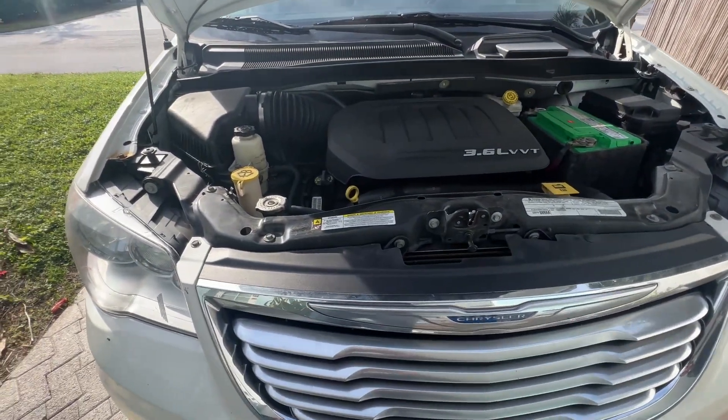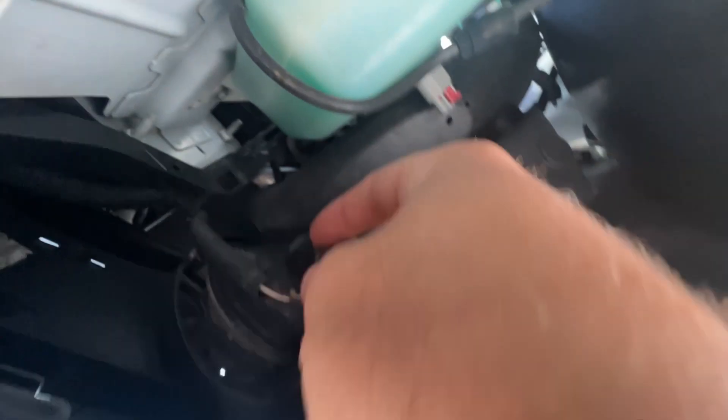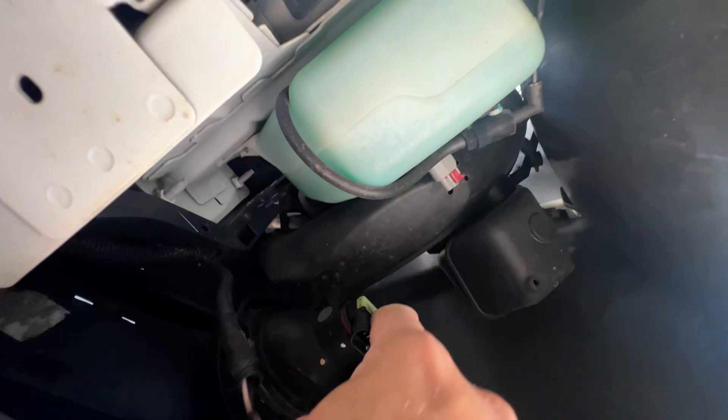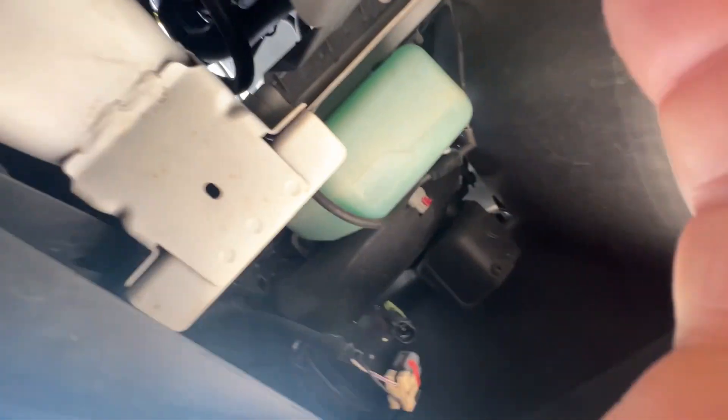The first thing we got to do is take out the fog lamps. So what you're going to want to do is push this little tab right on the side and it pulls that right out. You don't want to take the bulb out because then you have to worry about touching it.